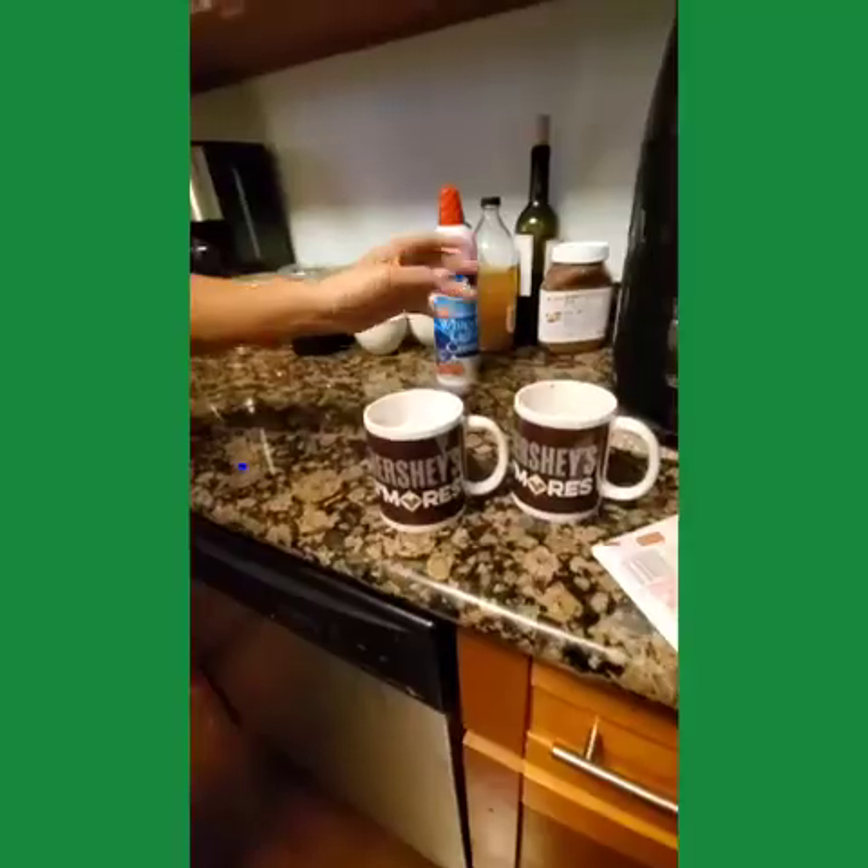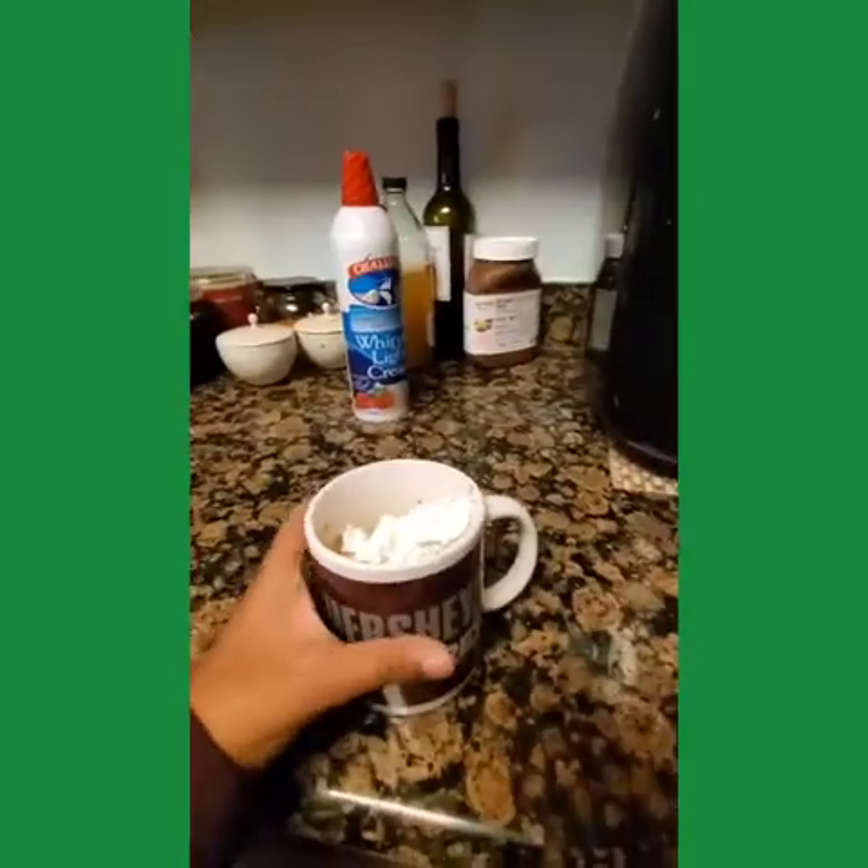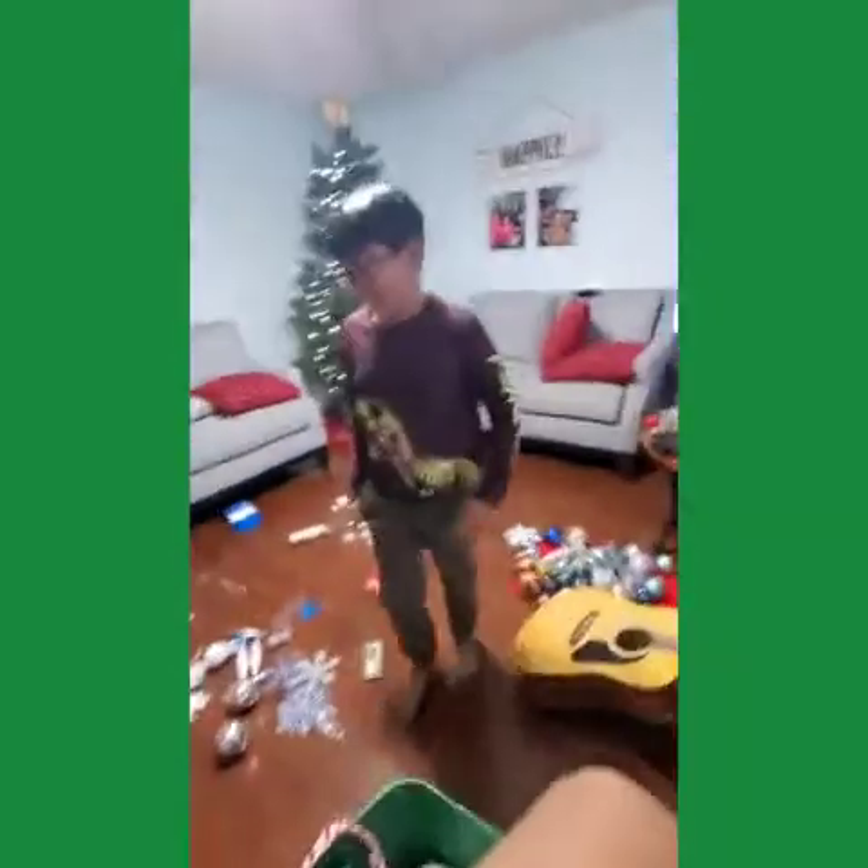Maybe now we're gonna hang some ornaments — or hot chocolate! Guys, we got hot chocolate. This one's mine. It has whipped cream on top with some cinnamon. My mom made us hot chocolate, which I already finished. She put it on for way too long.